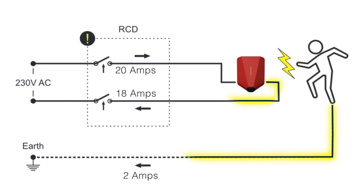An RCD works slightly differently - it picks up an imbalance. If it's meant to have 20 amps going through it and you touch something that's not supposed to be live, getting an electric shock, you might only get 18 amps returning because the two amps are going down through you. The RCD detects that: we had 20 amps coming in and only 18 returning, so current has leaked somewhere. It trips the circuit and stops the flow of electricity - that's how we minimise electric shock, because it trips within milliseconds.